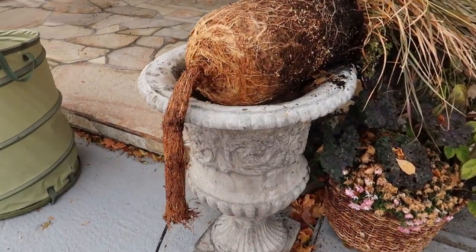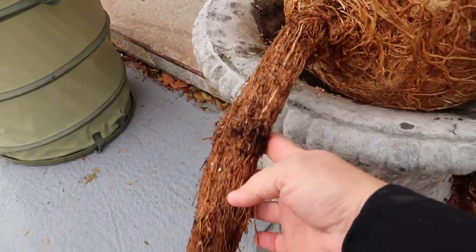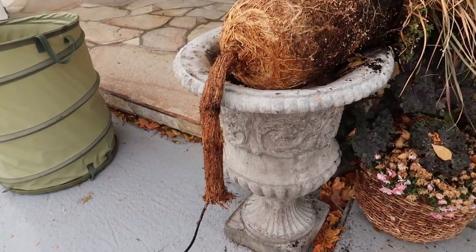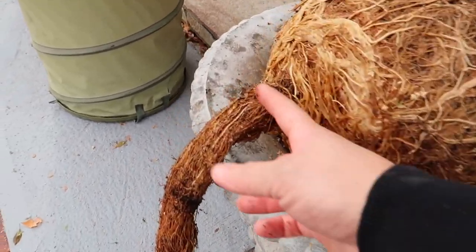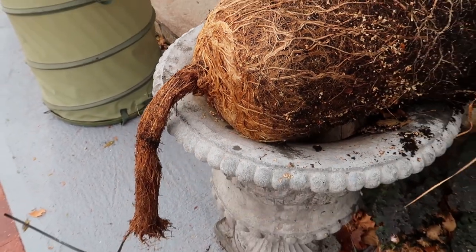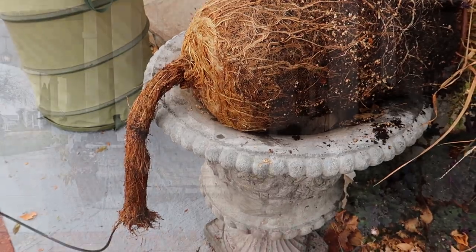Oh my goodness — no wonder I had to tug a little harder! Look at this fountain grass. The roots grew all the way down through the drain hole. And I wondered why I was having some drainage issues — well, there you go. That'll plug it right up.